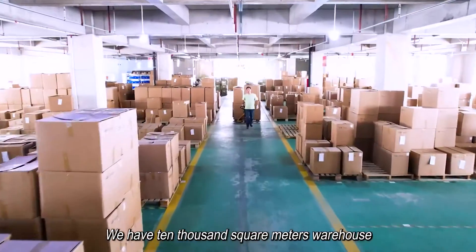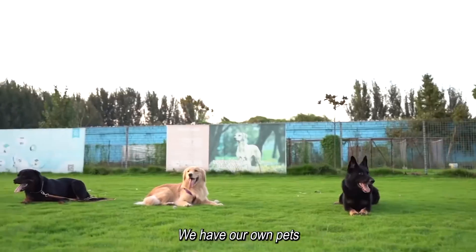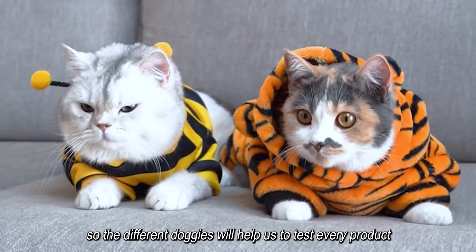We have a 10,000 square meter warehouse. We also have our own pets, so different dogs help us test every product.